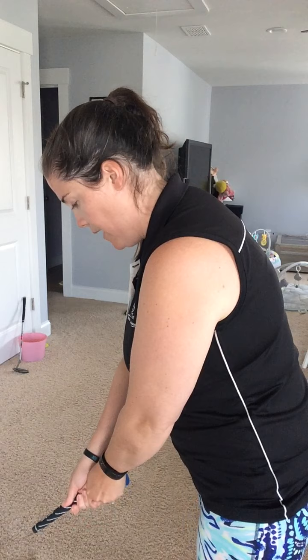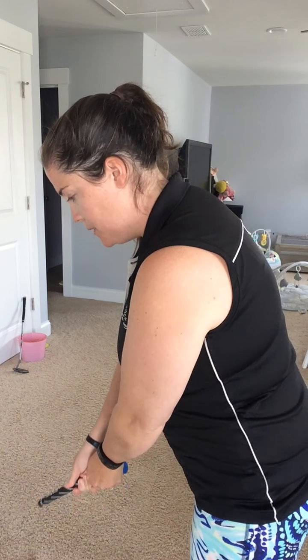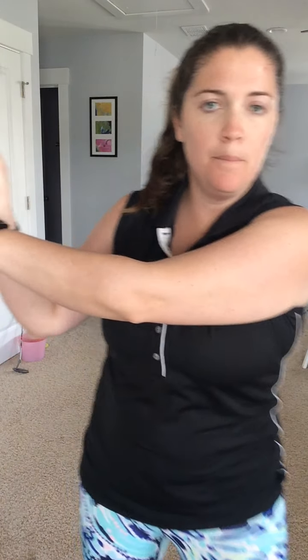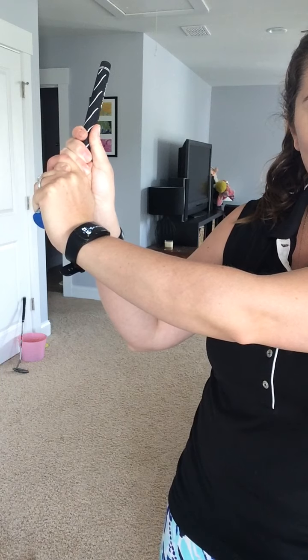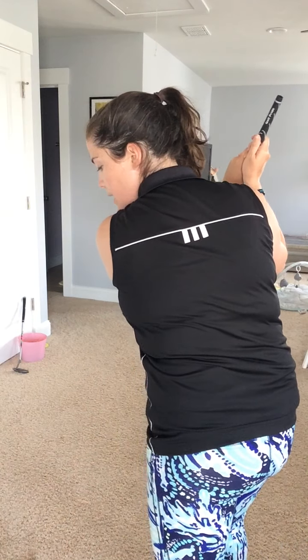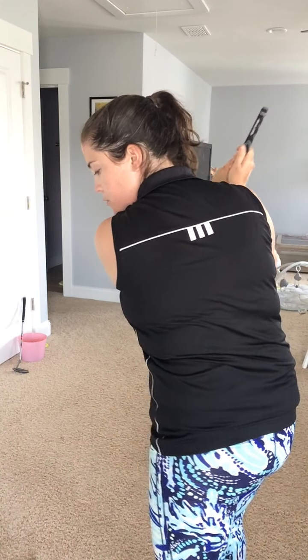Let's talk about posture first. I don't want to be standing up way too tall. I like to think about karate chopping myself right where my belly button is and bending over just like that. For the backswing, I swing back, turn my back to the target, come up, and make a letter L with my arms. For the follow-through, I swing through, hit the golf ball, come all the way through, point my belly button to the target, and make another letter L.